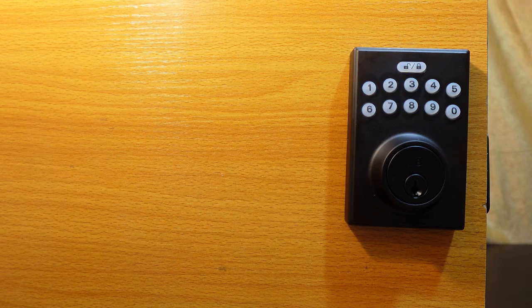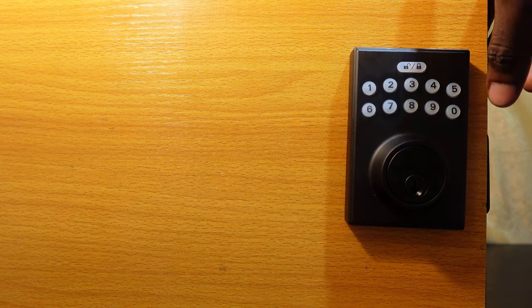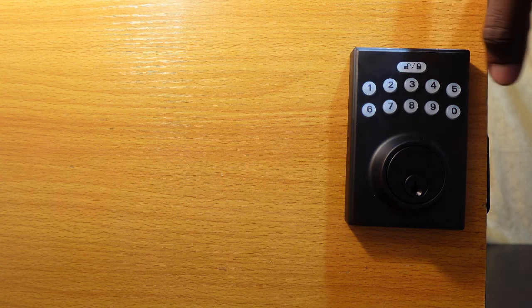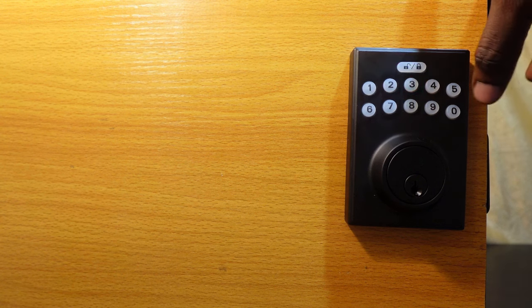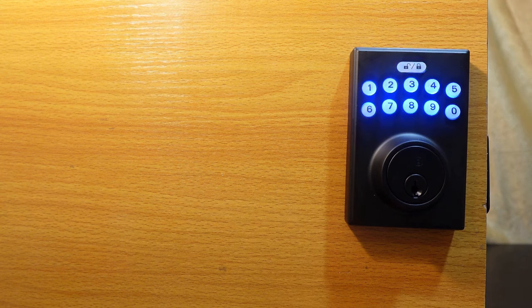To turn off the auto lock, enter your programming code, press the Lock and Unlock key, press 5, and confirm. The auto lock is now turned off.